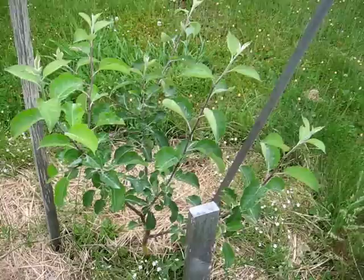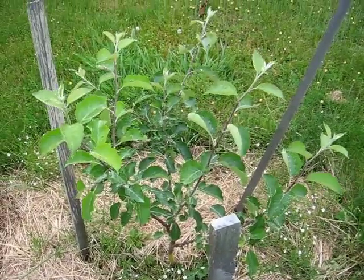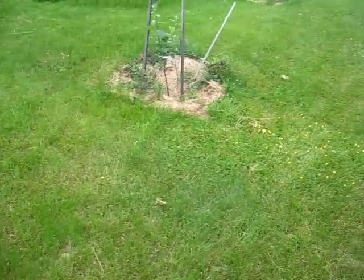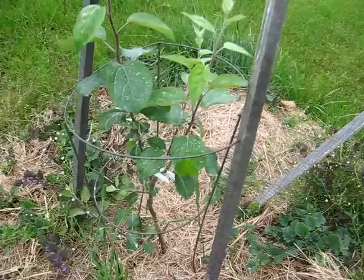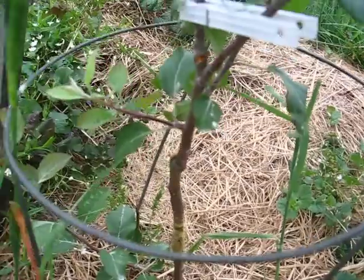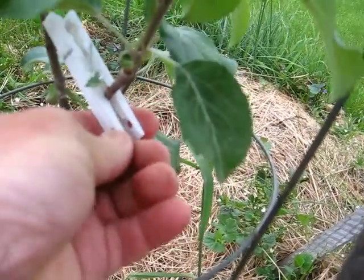These are leafing out quite heavily on the bottom and they're low down, but I really just wanted to get growth this year and get the root system out and established. I haven't pruned much at them or anything like that — you might see where I maybe widened a limb out a little bit — but I really haven't been doing too much to them.